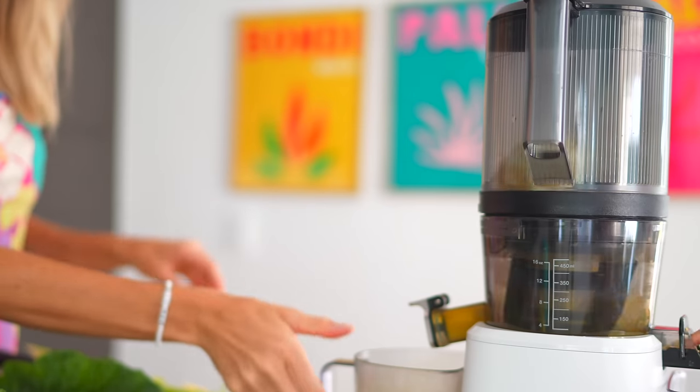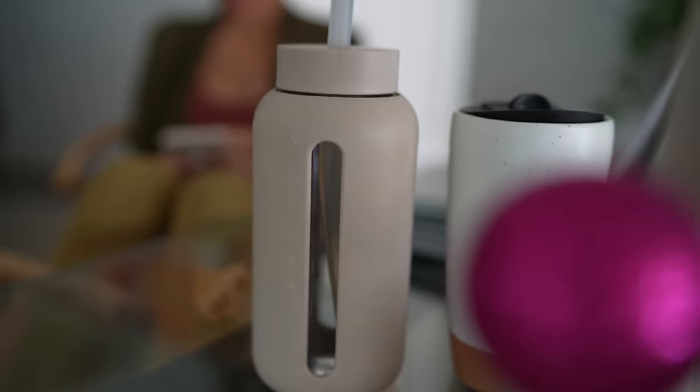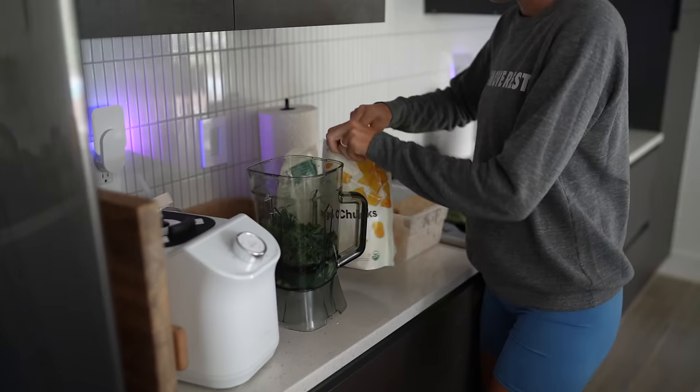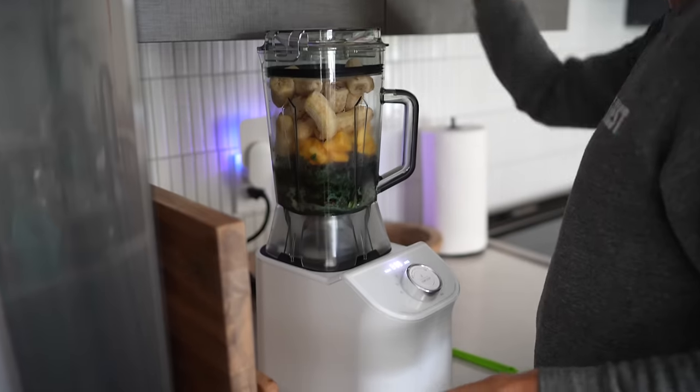Of course the first thing we did was get out our Nama juicer. We also came home to our brand new Nama C2 blender and juicer in one, so we made a delicious green juice. Second is something you don't need to be home next to your juicer to do, and that is hydration. Especially when flying, make sure you bring your water bottle with you. If you're one of those people who doesn't like to get up and use the restroom in flight, just make sure you are hydrating immediately after you land.